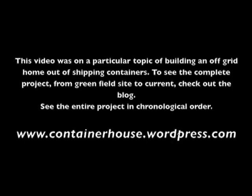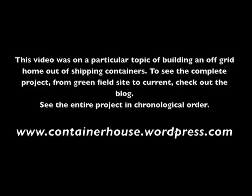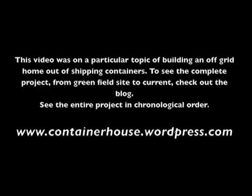If you're enjoying these videos you can see the entire project from start to where we are now at www.containerhouse.wordpress.com.